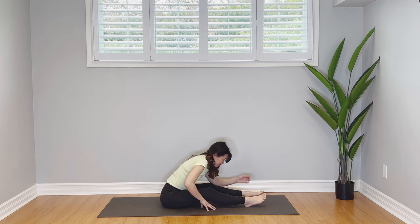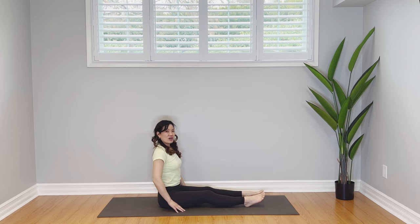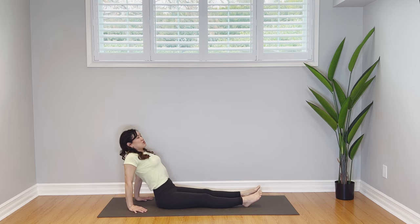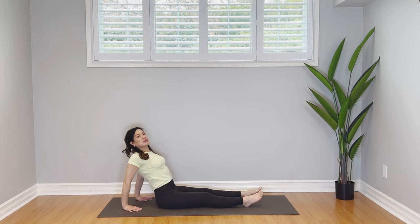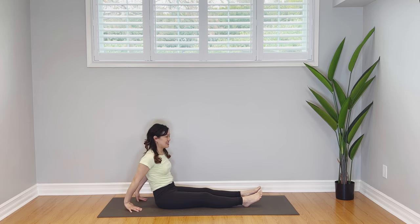Tight belly — engage your belly muscles, press yourself up. Well done. I'm just going to open up my chest here. Fingertips facing the front, I'm going to open up my heart a little, open up my chest, open up my shoulders, and then release.